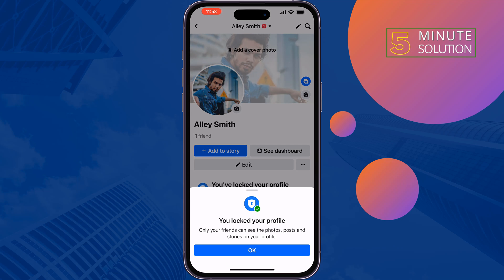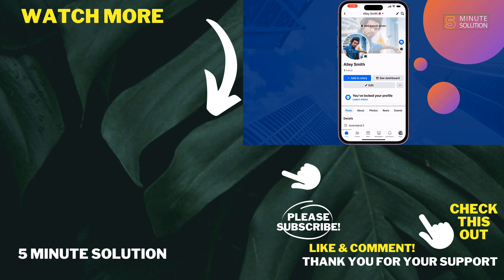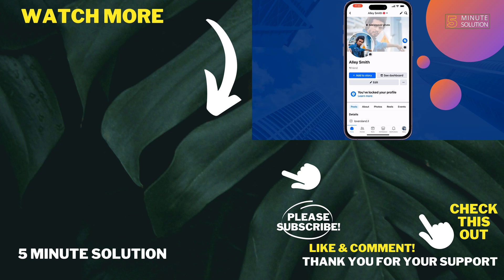And that's how you can lock your Facebook profile from iPhone. If you find this video helpful, don't forget to subscribe to Five Minute Solution. See you in the next video.